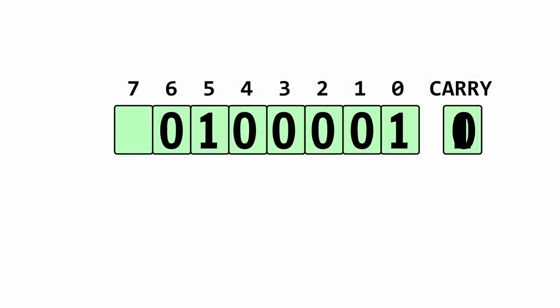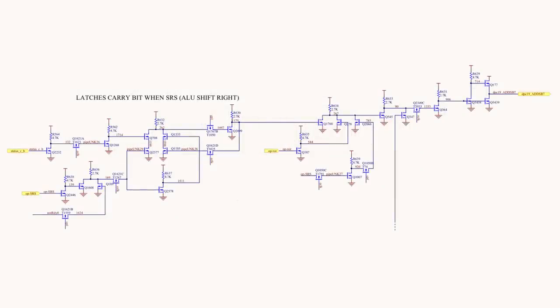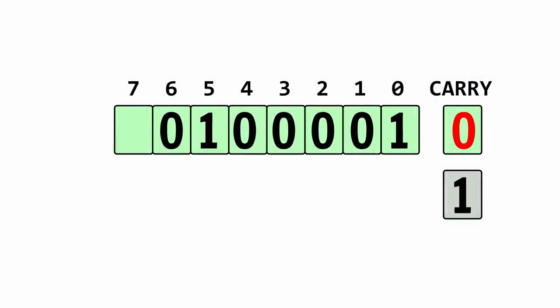Adding a Rotate Right to the revision D 6502 was surprisingly complicated. The existing logic for shift-right immediately takes the least significant bit and pushes it into the carry flag, overriding the former contents. But we needed the former state of the carry flag to put it into the most significant bit. The engineers solved this by adding a special latch to hold a copy of the carry flag before the least significant bit overwrites it. Then during the shift operation, instead of just shifting a zero into the most significant bit, they shift in the copy of the carry flag. This is a two-step operation: first you save a copy of the carry flag, and second you shift everything all at once.